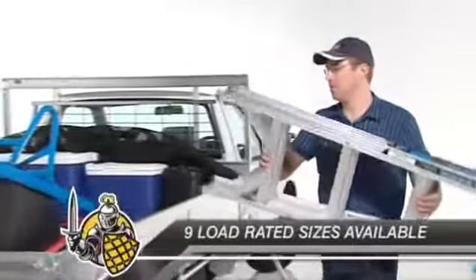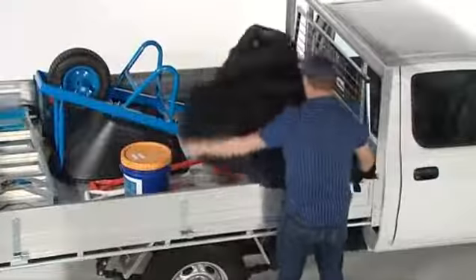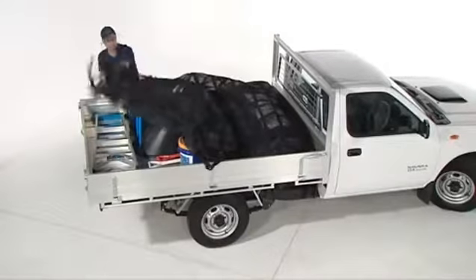With nine load rated sizes available, you can safeguard any load, any vehicle, any cargo, any type of work or play.